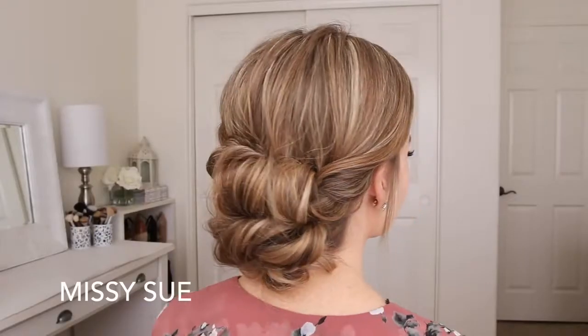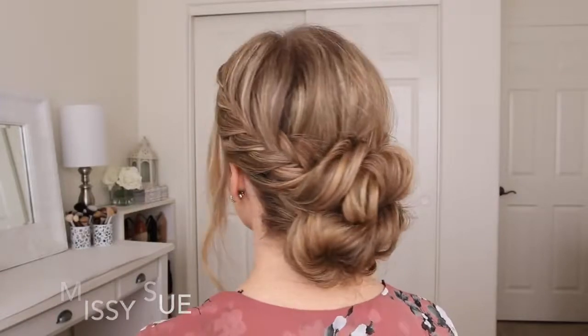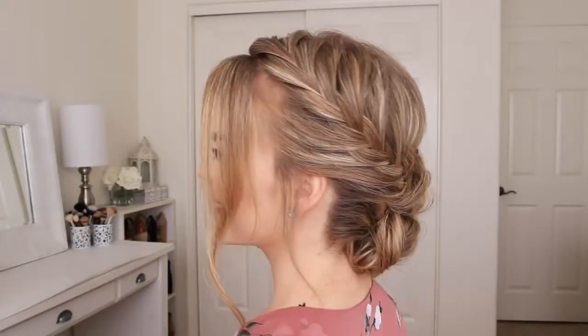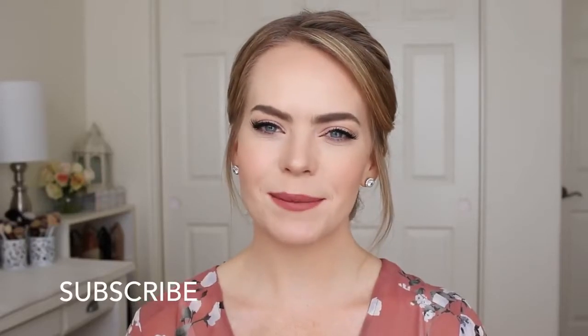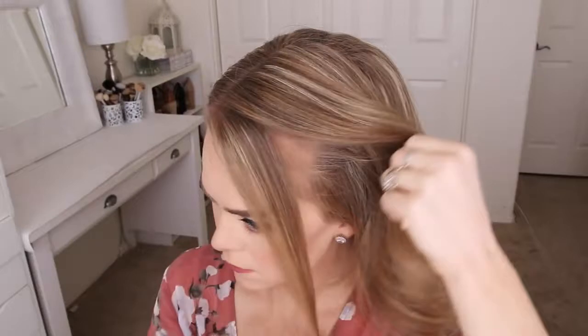Hey everyone, thank you for watching. Today's tutorial is this fancy looking updo. I got the inspiration for this look from one of my older tutorials, so I really hope you enjoy today's video. If you're new to my channel, make sure to subscribe down below, and let's get started.